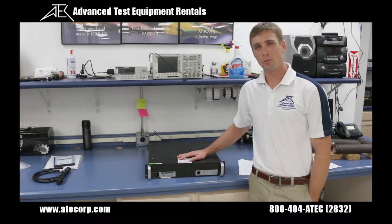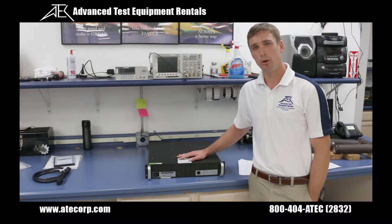Now let's talk about some general specifications of the 7224. It has a frequency bandwidth of DC to 300k Hertz and is capable of continuously outputting 1100 watts RMS with a 4 ohm load attached. Higher power levels exceeding even 4,000 watts are also attainable by interconnecting multiple amplifiers and utilizing the 7224's master-slave function.